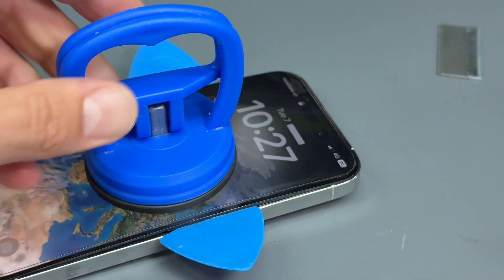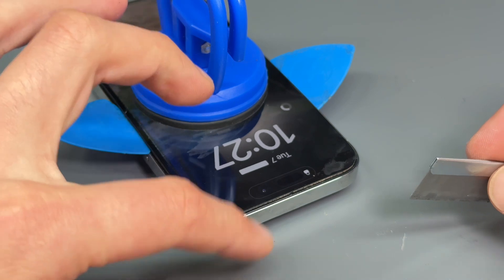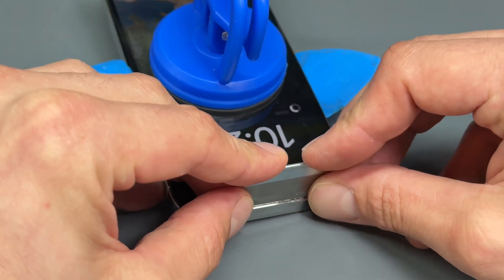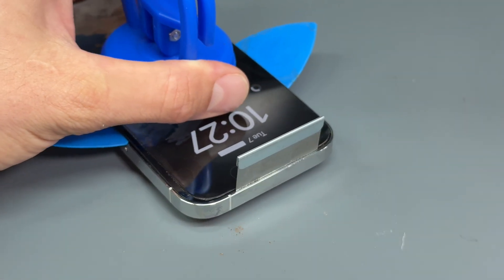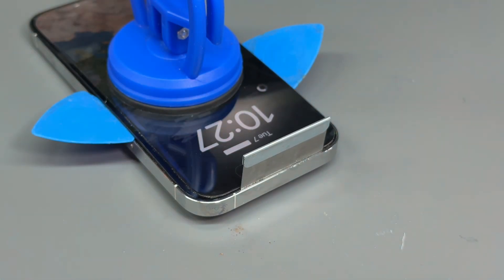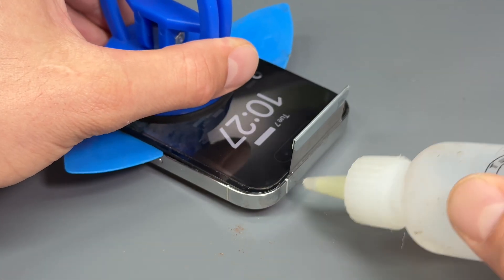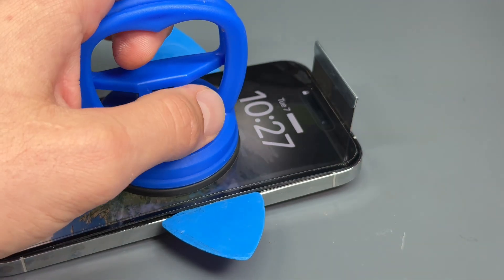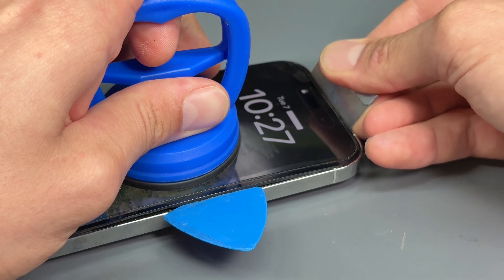Once it's separated, we've got almost like wings on the phone. We're going to go in from the top this time, aiming to pop the pick into the gap between the midframe and the screen. We'll add some alcohol again because at this point it's clipped in and stuck down with adhesive, so you need to be careful.